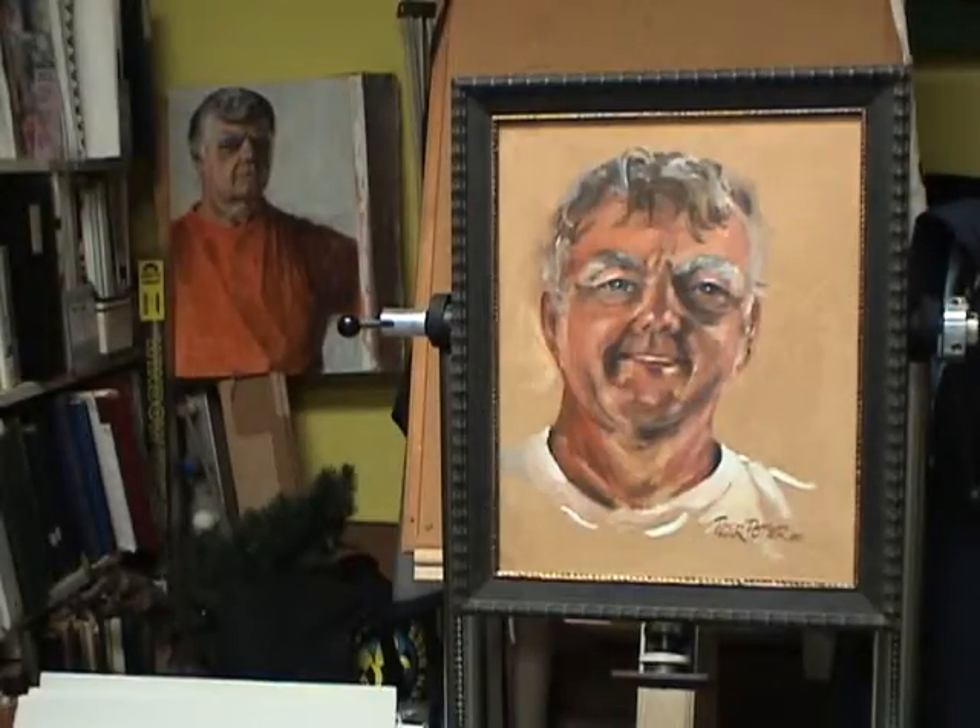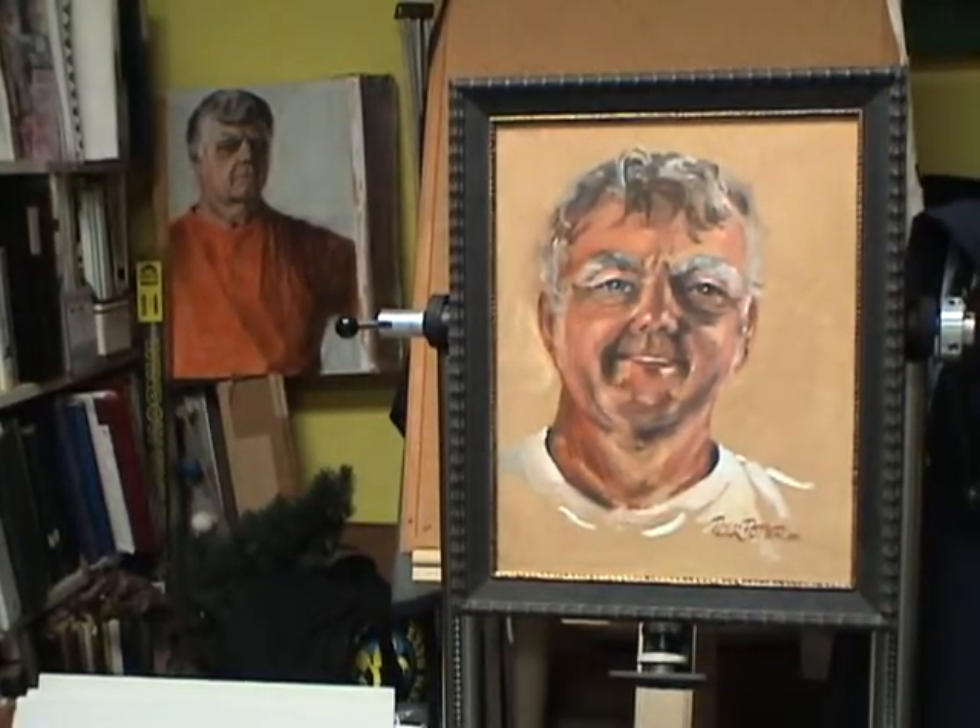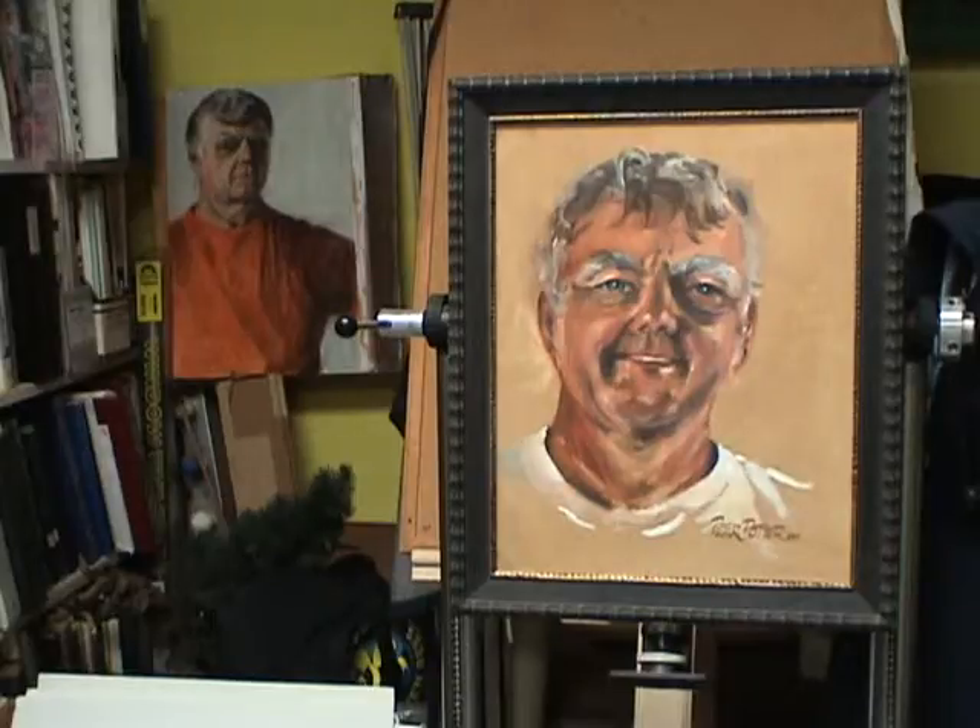In front of you at the moment are a couple of oil paintings that I did a few years ago. They're self-portraits using a mirror, as most artists do, in order to see what we look like to ourselves while we paint.